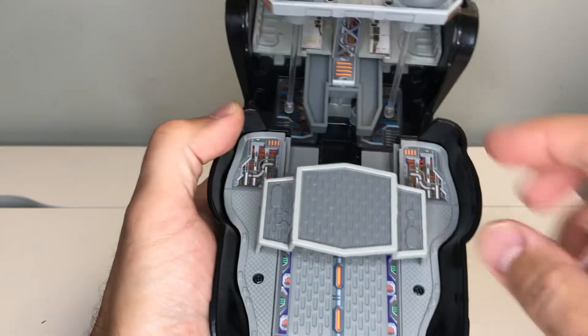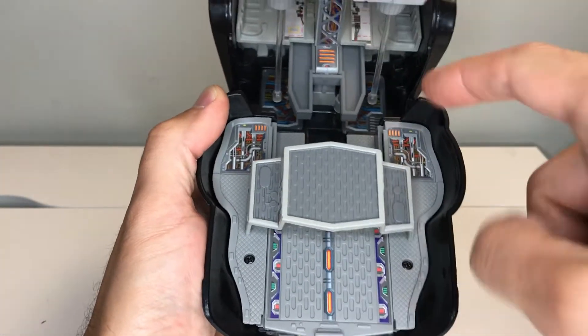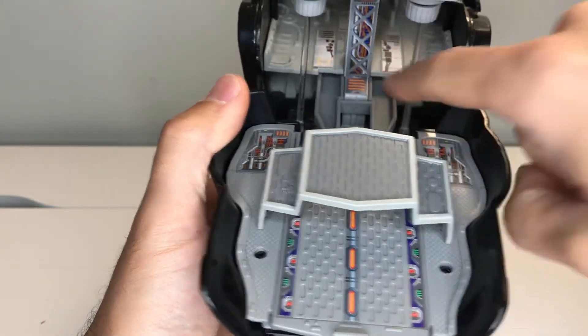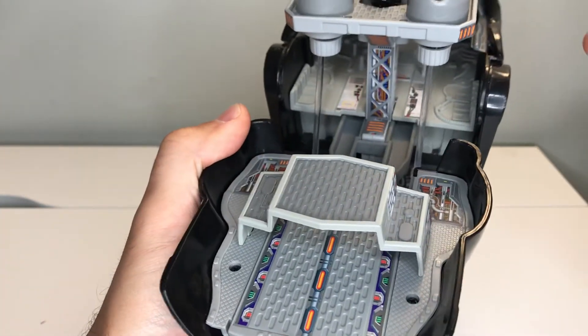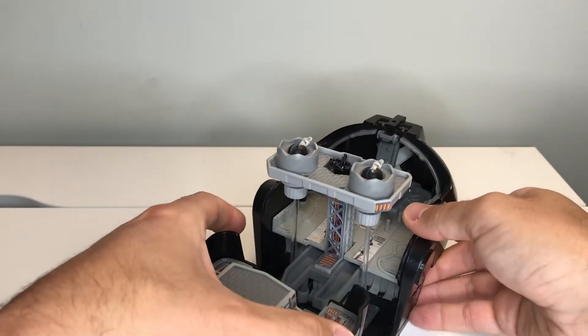There are quite a few stickers in here. You've got all of these on here, the sticker that's put down there, you also have stickers down on the bottom, and then kind of around the side as well.